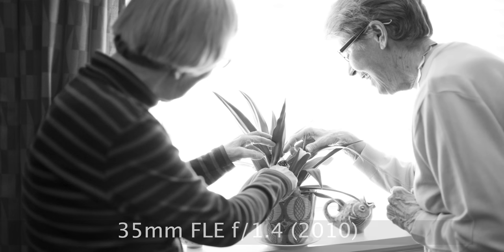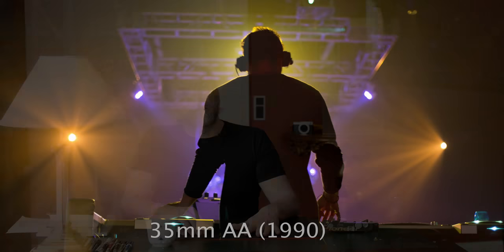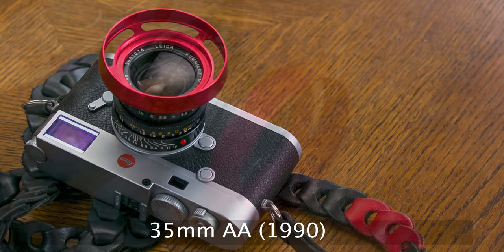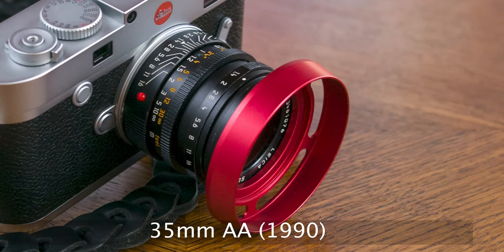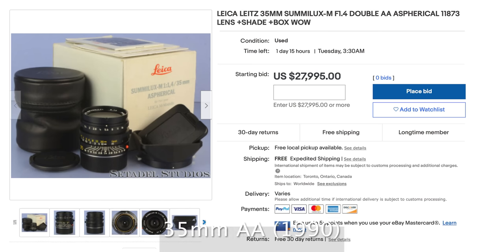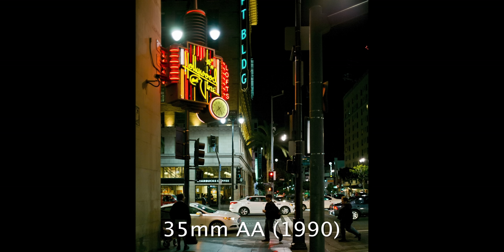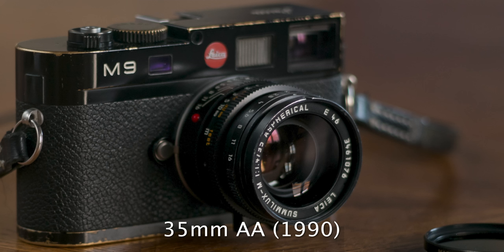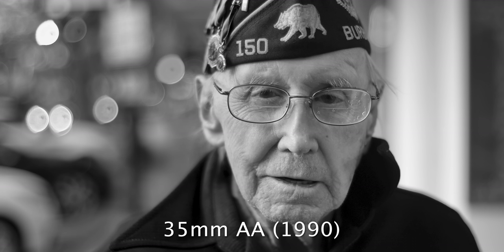You can go even further back and look at the 35 f/1.4 double aspherical — the previous, previous aspherical, which is hand-ground. The quality, sharpness, and clarity varies from lens to lens. You have to find one — it's a collector's item, so they're kind of expensive, like from $10,000 and up. Then you have to find a good one, or just decide that it's good, because you're not really going to compare it to anything else.